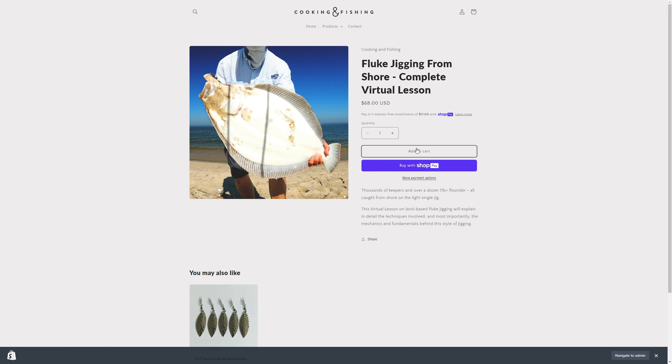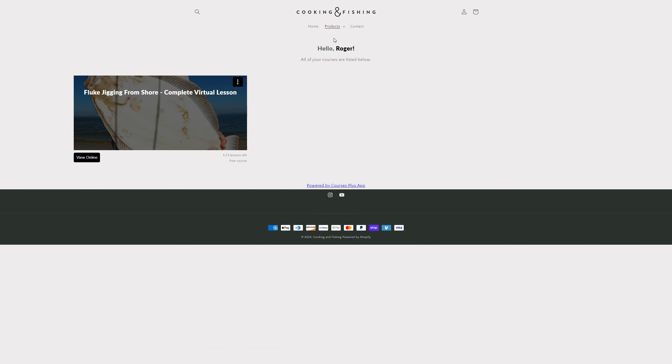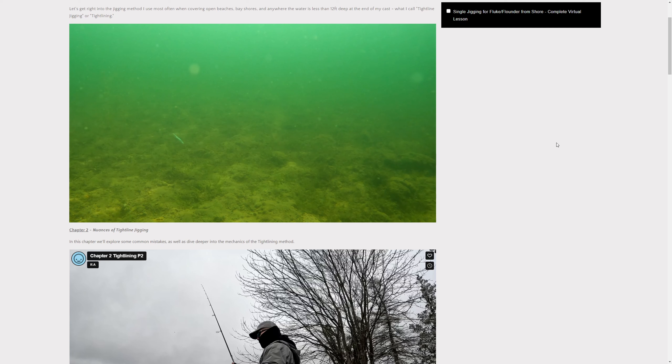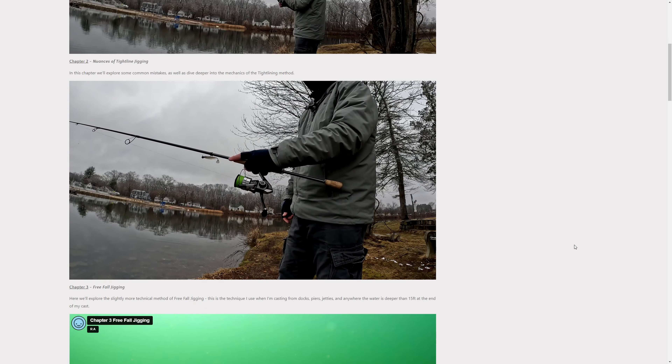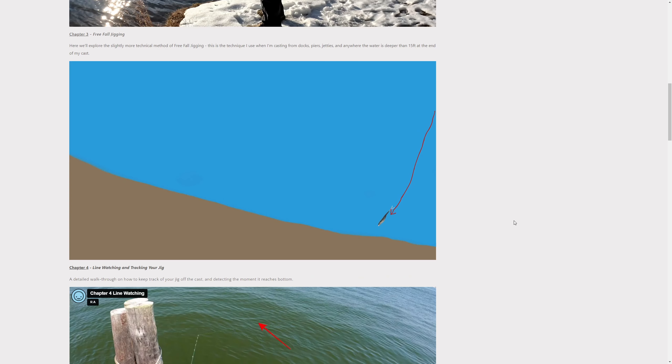The virtual lesson page: how it works is you register on the website, make the purchase, and then you access it through the Products tab on top, which brings you to the lesson page. From now until the season starts on May 4th, use code 'preseason' at checkout for 10% off. The virtual lesson mainly consists of a series of videos that amount to just under an hour of footage total.